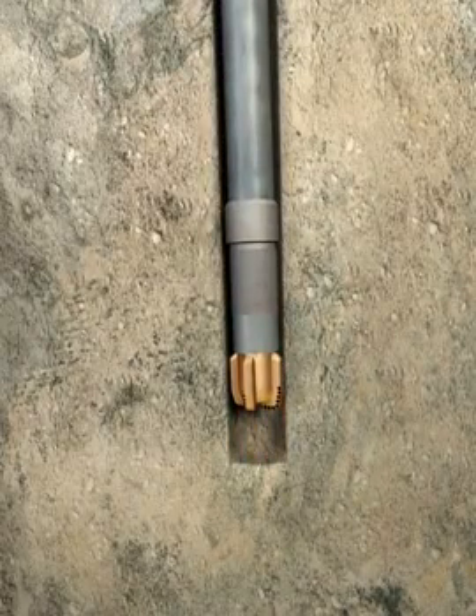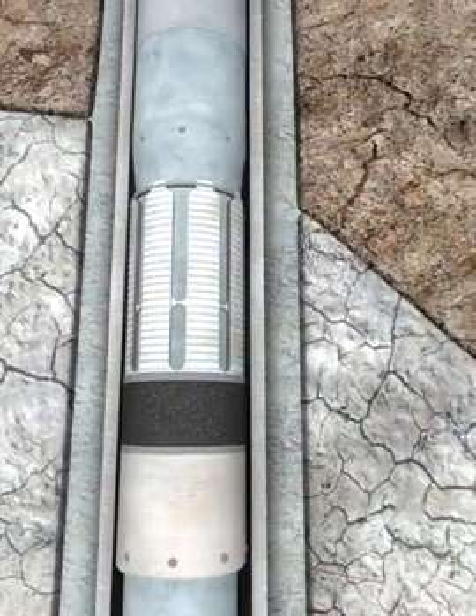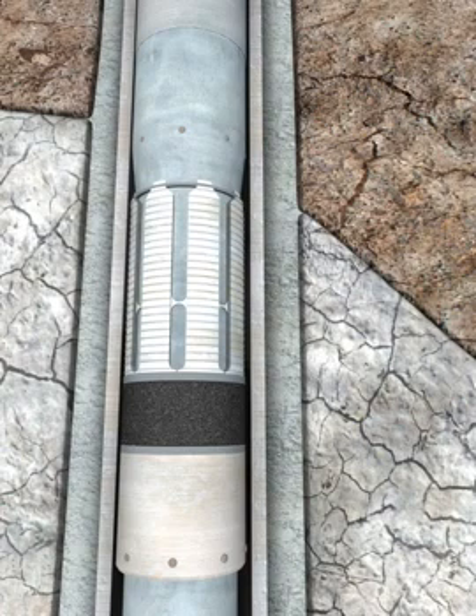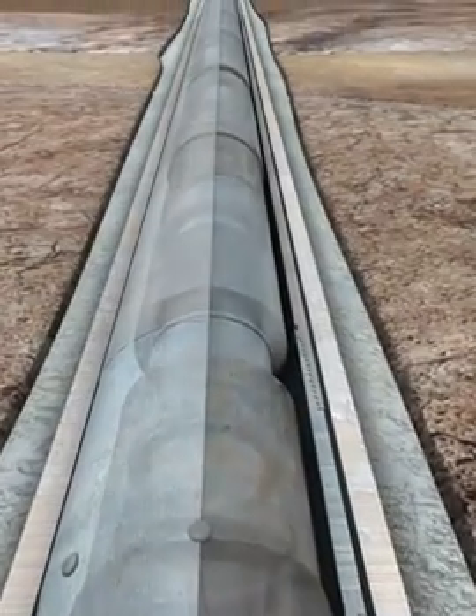Multiple hydraulic cylinders are compounded together providing sufficient downhole setting force to the swage assembly that expands the hanger slips and annular seals. The expansion of the hanger packer is a two-stage process providing for the individual actuation of the hanger, and then following cement displacement, the energizing of the packer, all in one trip.